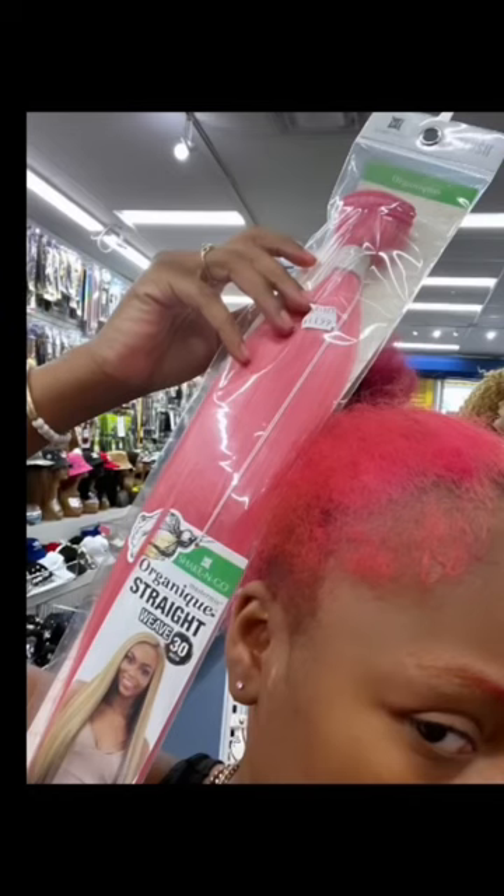Okay y'all, so I had somewhere to be in like 10 minutes, so I had to hurry up and run to the beauty supply store and color match my hair. So I'm gonna do a double slick ponytail, you feel me.